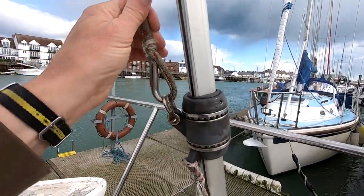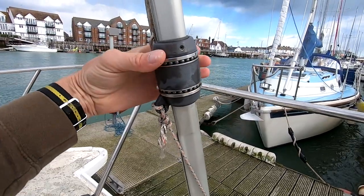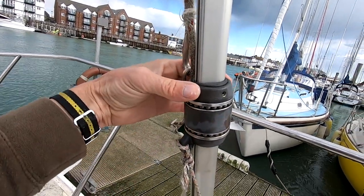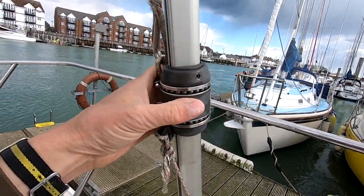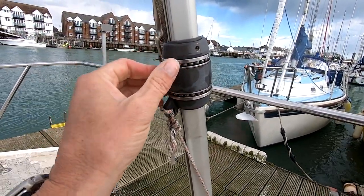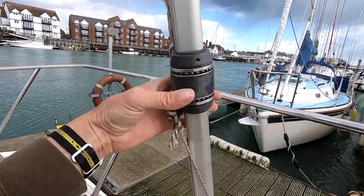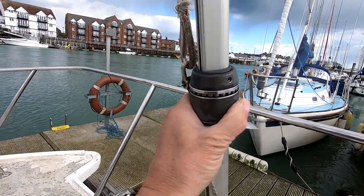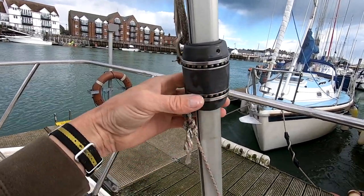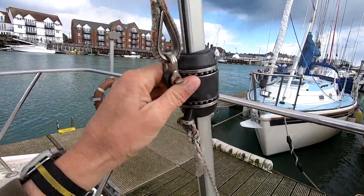I'm going to attach the halyard and tie that off down here so I've got free play. I'm going to try and get the right size Allen key to unscrew this grub screw. I'm hoping it looks like some sort of thread in there that screws off and gives me access to lift this up - hopefully a race of bearings, then the next race of bearings. I'll see the condition of the races, get some wet and dry on them, and get some new bearings ordered.